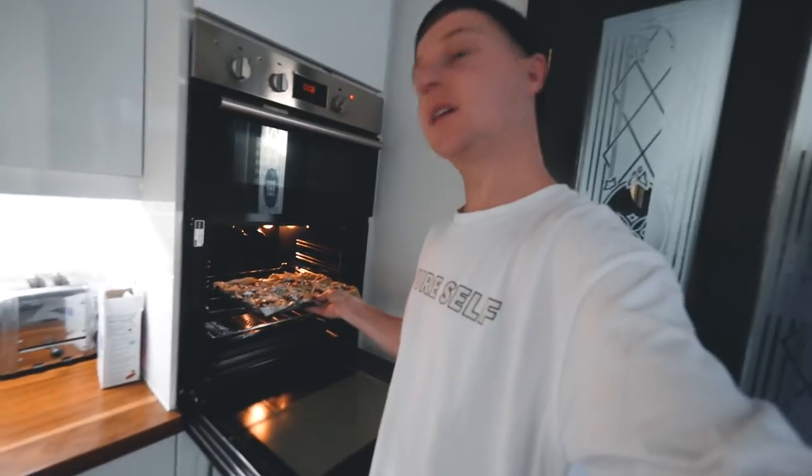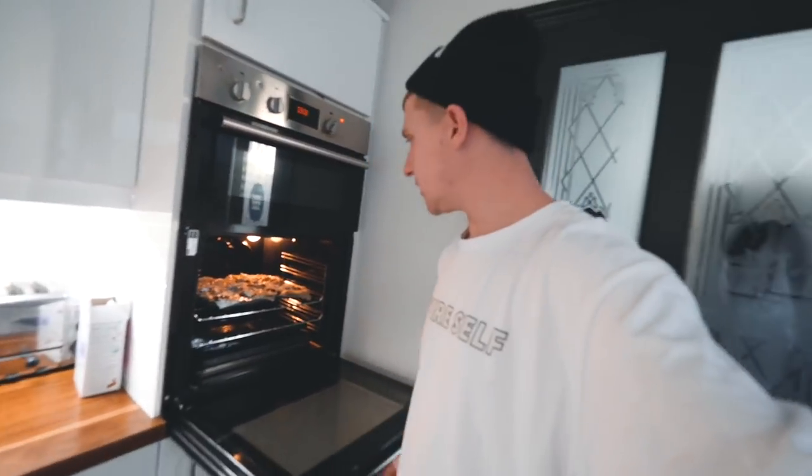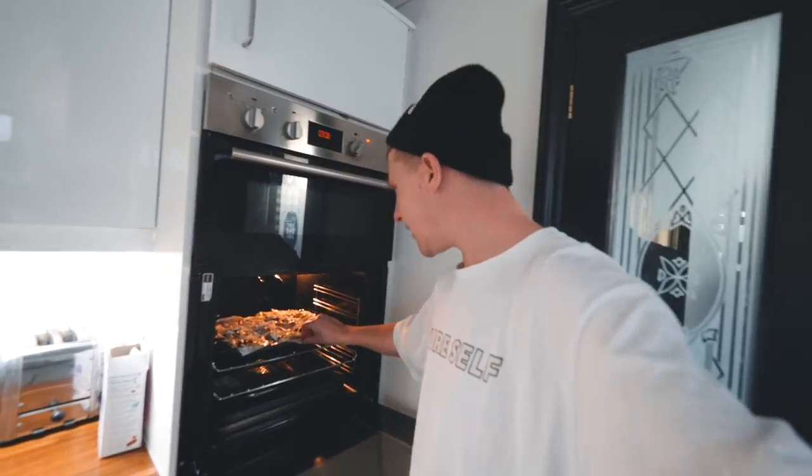Let's get these bad boys in the oven — 180 degrees. I'm putting it in the center of the oven for, I think, 25 to 30 minutes.